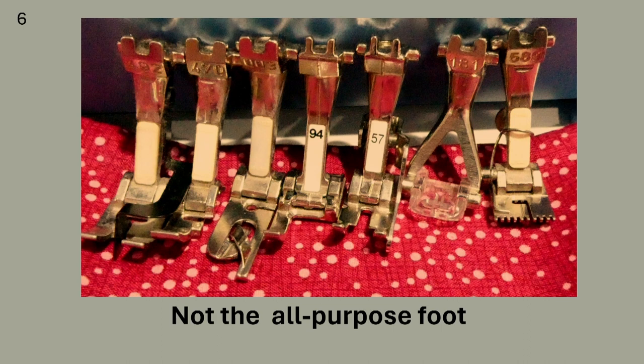These are not zigzag or all-purpose feet. Some of these may have come with your machine; others are optional presser feet that you can buy. Notice that each has a number on it on the shaft or engraved at the top. We will talk about these more in another lesson.